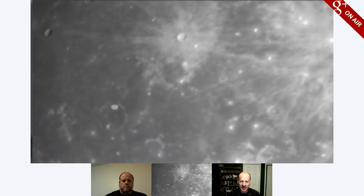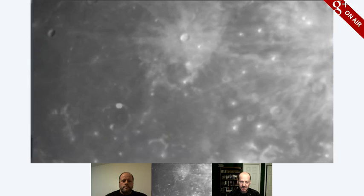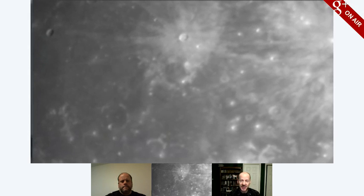I'm looking at this interesting little feature right here — a walled plain. It's very circular, and that's clearly a big impact. And it must have been before that basin formed — there was a crater sitting there, and then the giant impact flooded it with lava.